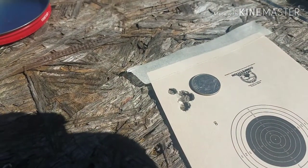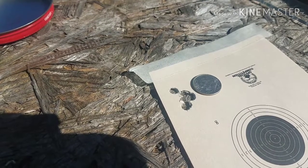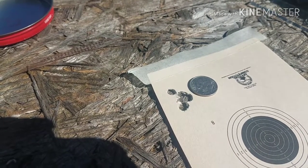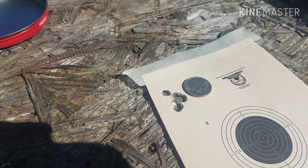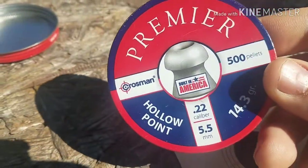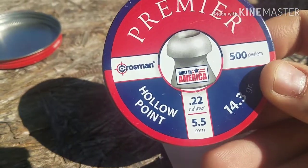I wish I had adjusted the scope, but I didn't think it would actually shoot in the same hole. I did adjust it a few clicks, but the scope's set up for extreme long range, still shooting at four power at 23 yards. Oh well, it is what it is, and I'm happy with this — especially sorting these inexpensive pellets that are readily available here in the United States pretty much everywhere for a .22 caliber, 14.3 grain hollow point.